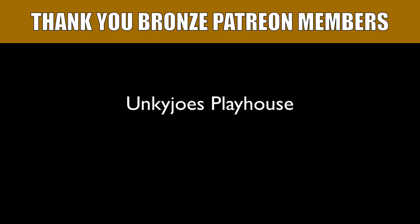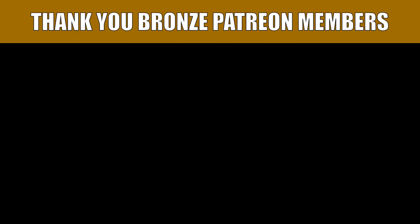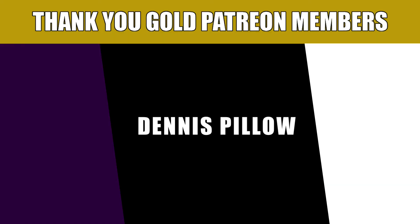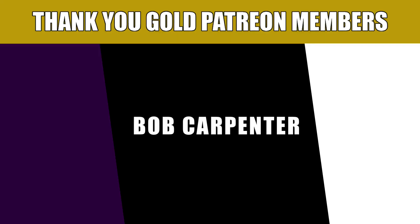I'd like to thank our Patreon supporters. If you would like to help support the channel, there are links to the Patreon page and PayPal down in the video description.